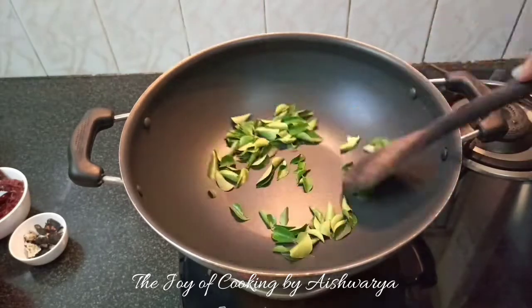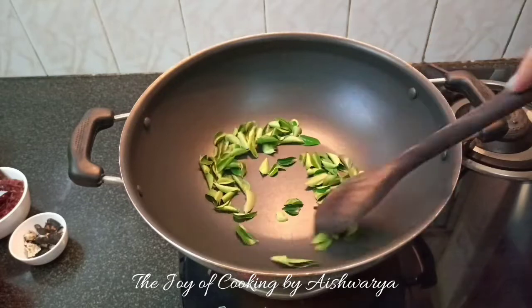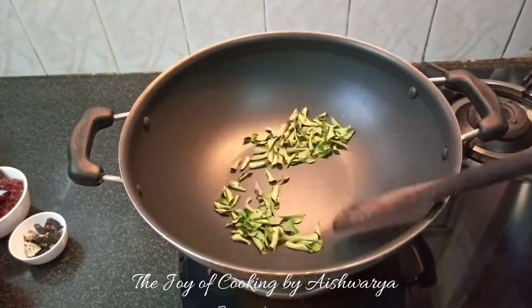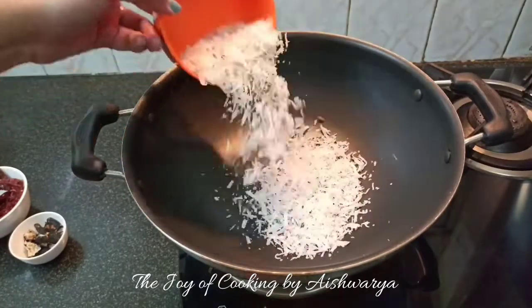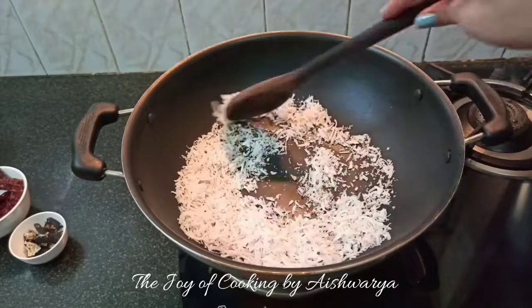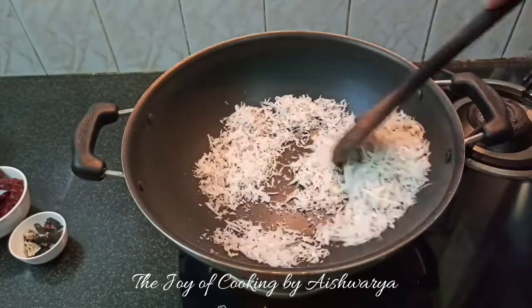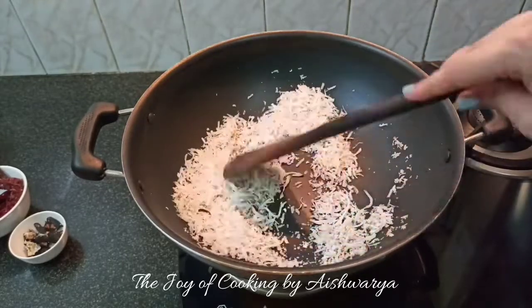In the same pan, take one-fourth cup of curry leaves. Make sure they are dried, and roast till they become nice, crunchy and crispy. Remove once done. Then add the dried grated coconut — half cup. Dry roast till it becomes nice golden brown in color, adjusting the flame accordingly. We don't want to burn any of the ingredients.